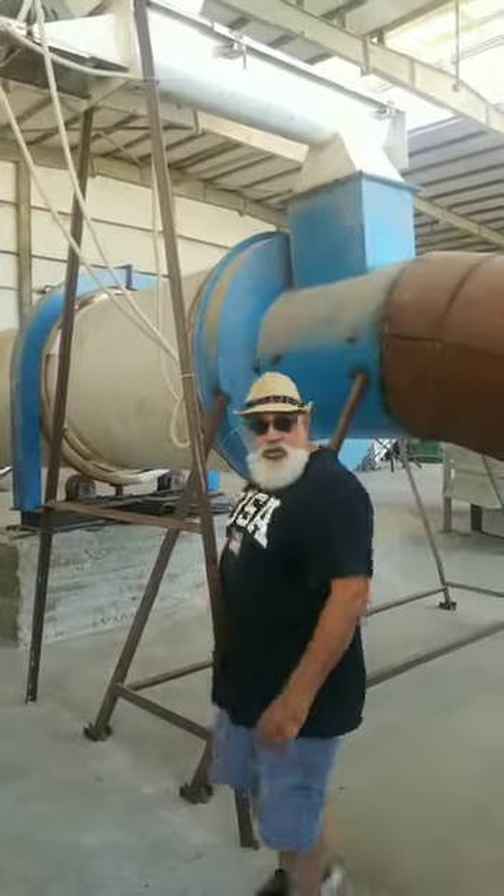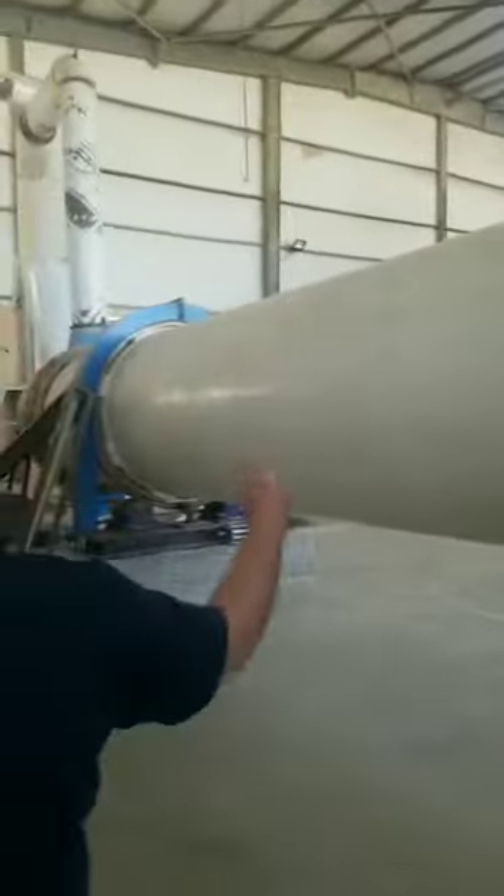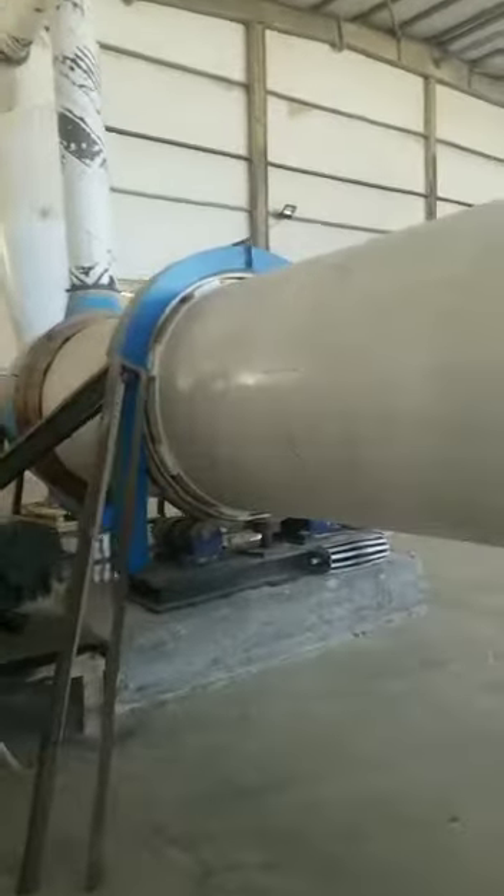This is a big dryer. This is built. This is the furnace for the dryer. The hot air goes into here and all the material goes in here in a trommel system that turns it round and round — rotating.